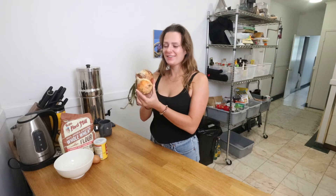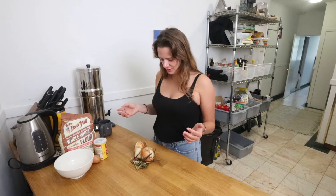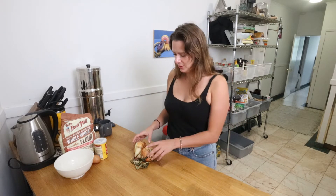Here we are, another day, another farmers market find. Welcome to my Brooklyn kitchen — these are onions and today we're gonna make onion rings. I had an epiphany: I wanted to perfect onion rings, but I realized the reason I don't like them is that the outside gets too crispy before the onion gets cooked. So I'm going to try an experiment where we roast the onions ahead of time.